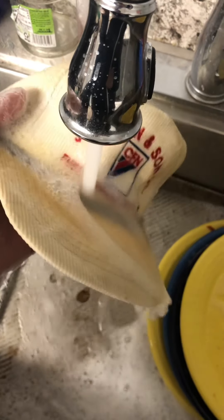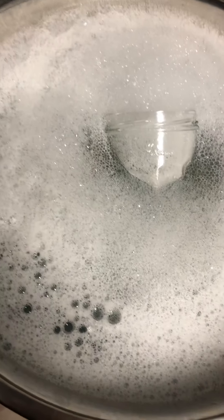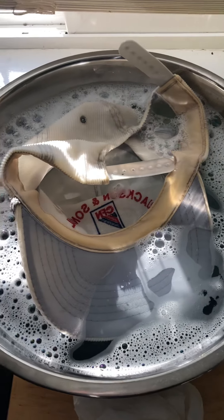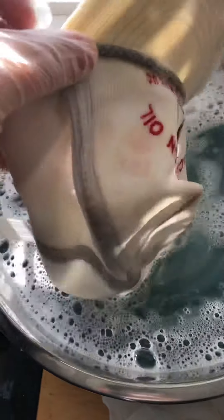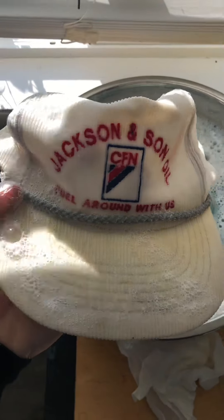Good soak — get rid of the old, give it some new. Just like that, we are back in the soak. I let this soak overnight with cold water — this thing is looking really good.